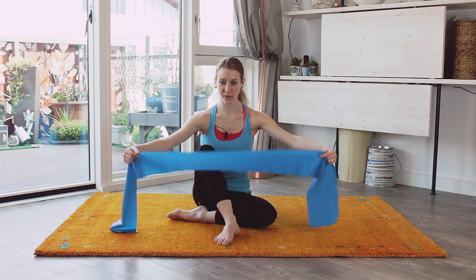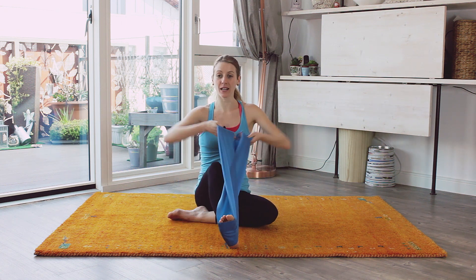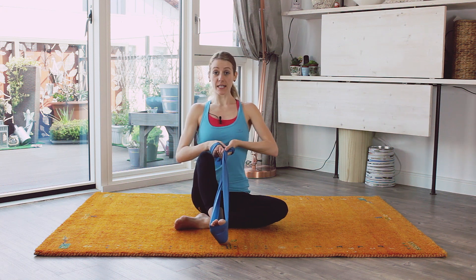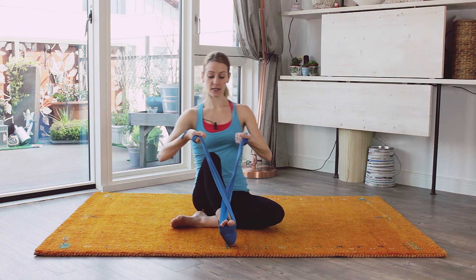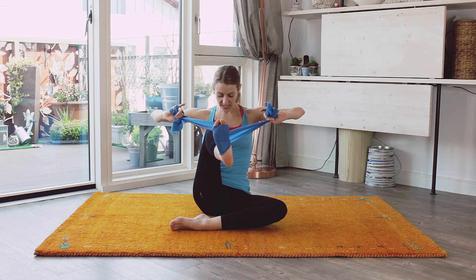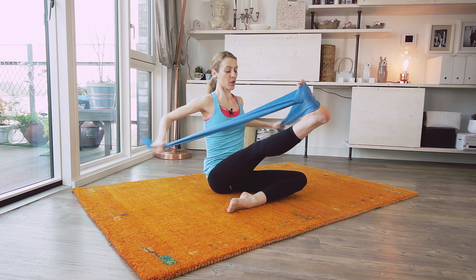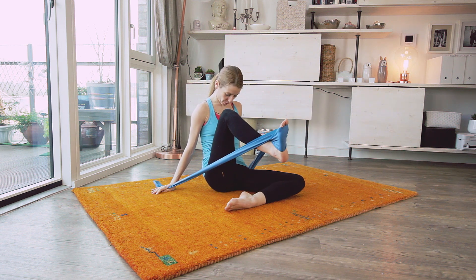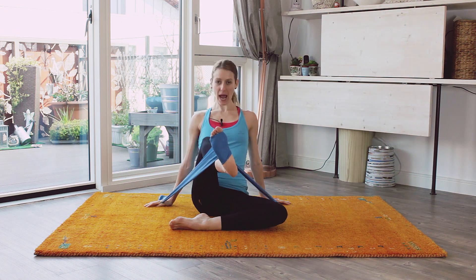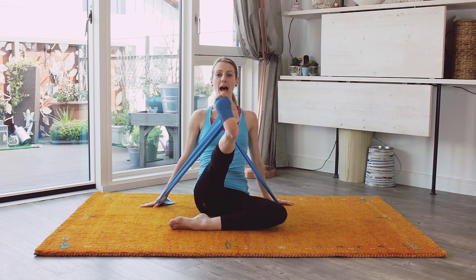First time ever with a bit of equipment — there you go — with your theraband. First thing we're going to do is wrap it around. I like to criss-cross it so you've got a good grip of your foot. Sit nice and tall, bottom foot 90 degrees, engage your abs and we're going to go. Flex in and curl and stretch out. Feel the heel pushing away. Curl and stretch and lift up.